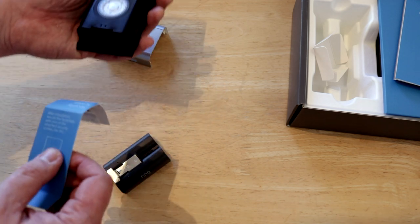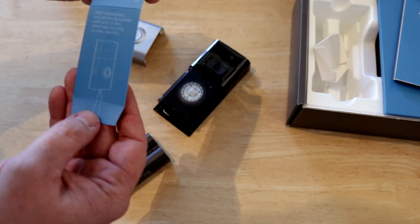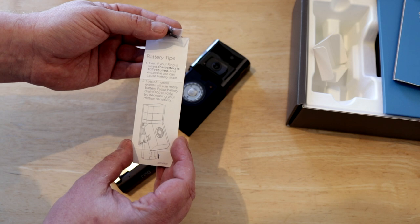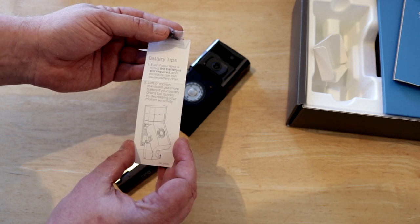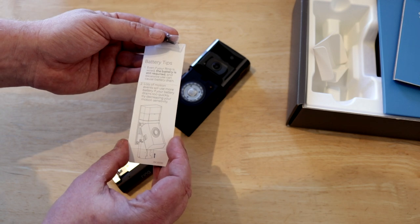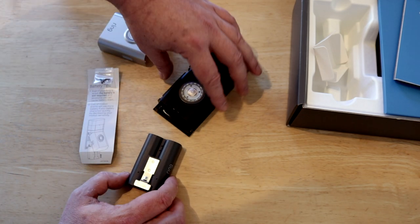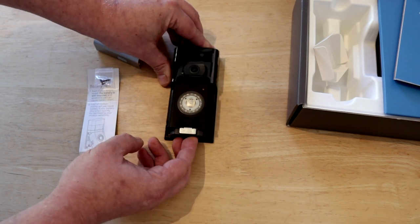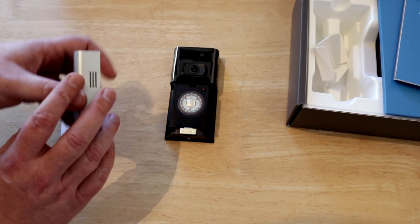The instructions say even if your Ring is wired, the battery is still required and excessive use can cause battery drain. So what we need to do here is slide the battery in like so, and we'll just pop the cover back on for the moment.